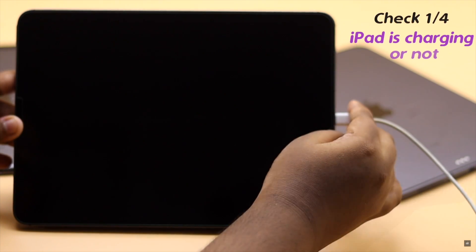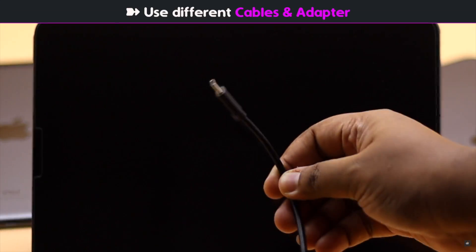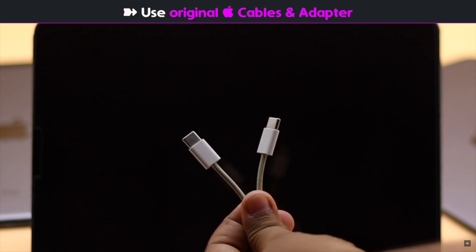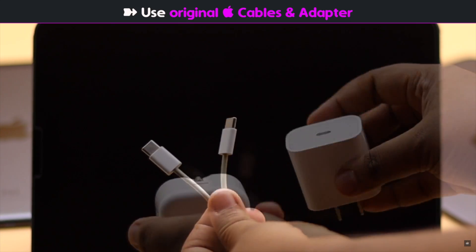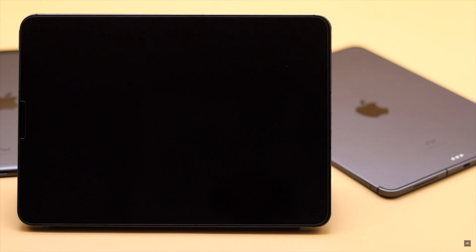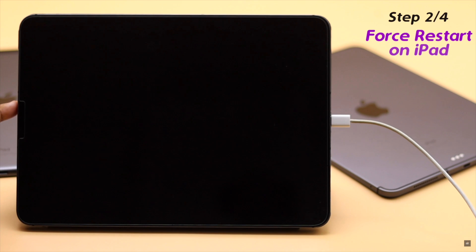The first thing you need to do is check if your iPad is charging or not. You can try using different cables or adapters, but keep in mind you must use Apple's original cable or adapter, or else it can be harmful for your iPad.